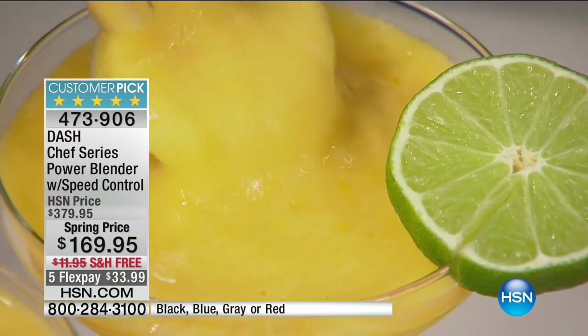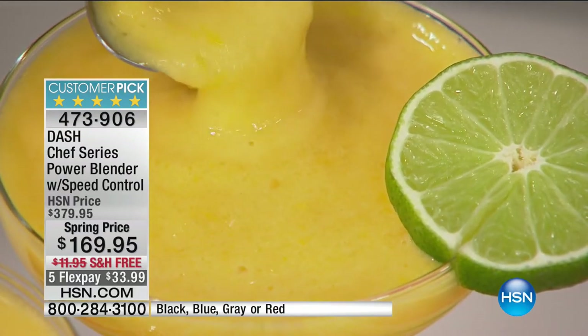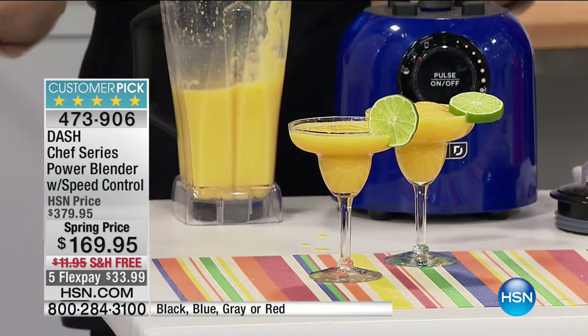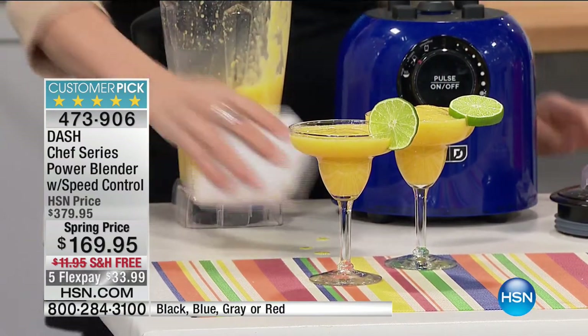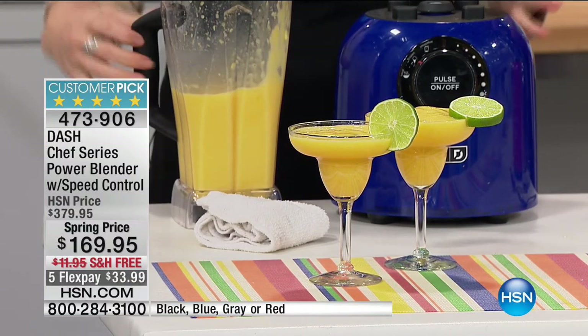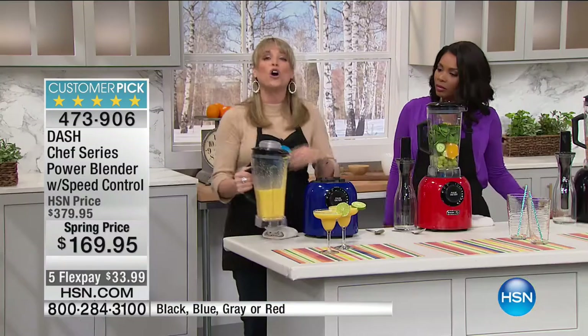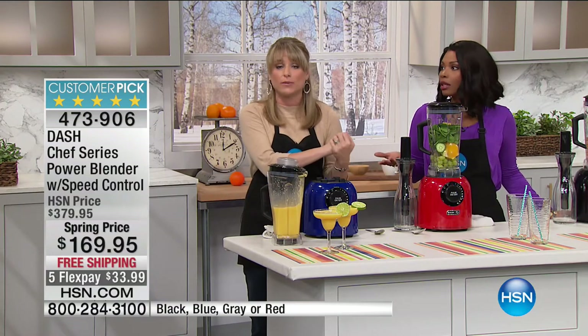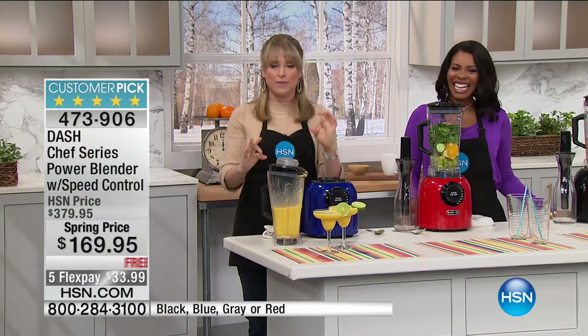The machine you're going to have on your countertop — this is what a professional series blender gives you. It's a three-year warranty. If you're still on the fence, think about it this way: get it home, try it out. If it's not the best blender you've ever owned, send it back. I promise you it is — read the reviews on the website.